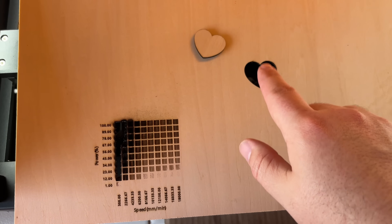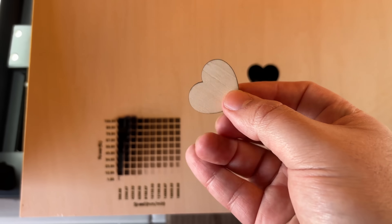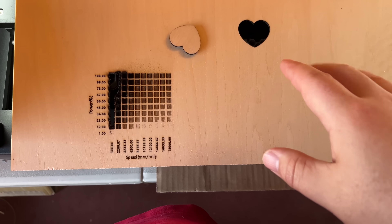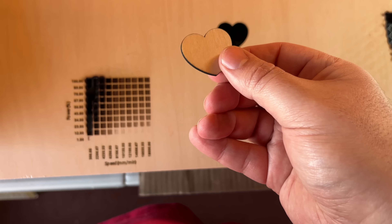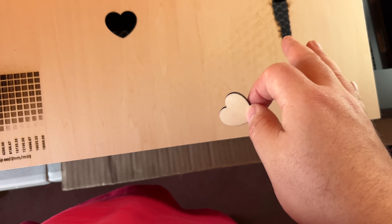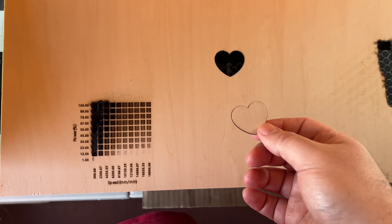Just using their default settings in their application, I'm going to cut this heart out. Perfect — I'm very happy with that. I prefer to use LightBurn, but their software has a lot of features and clearly their settings, at least for 3mm basswood, are freaking amazing. That was the first try just using the default setting — I could have avoided all of the test grid. So I'm going to cut some more stuff out, maybe engrave some stuff.